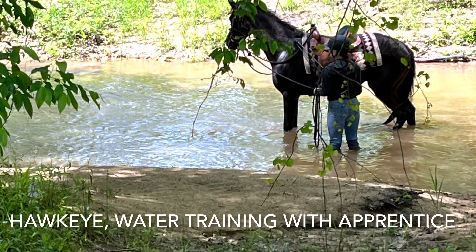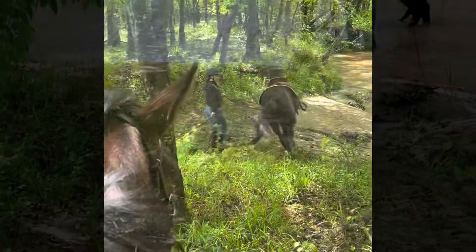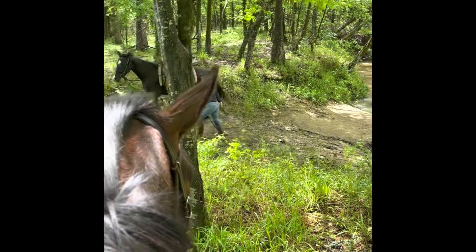Here I'm going to explain how we teach the horses to go into water — or any mud, anything that they don't want to put their feet on.